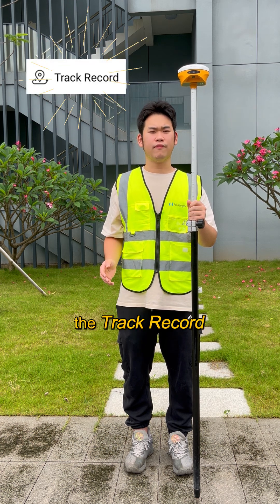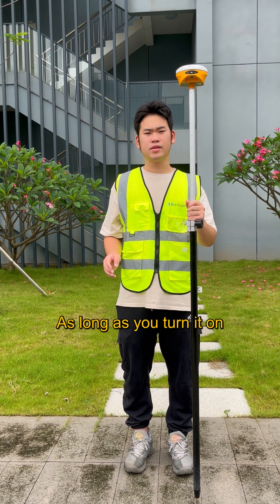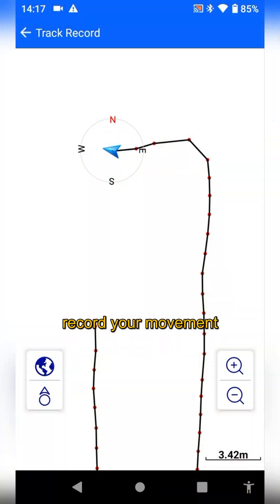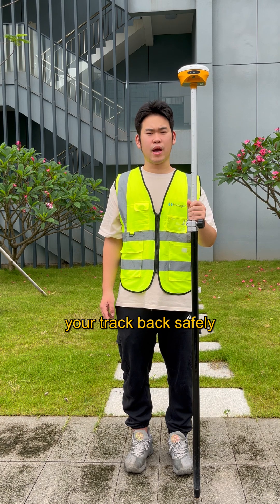That's where the check record feature comes in. As long as you turn it on before starting your survey work, you automatically record your movement in real time. You can then follow your track back safely.